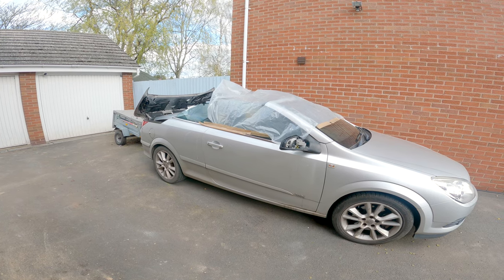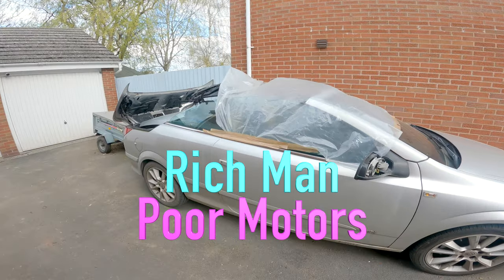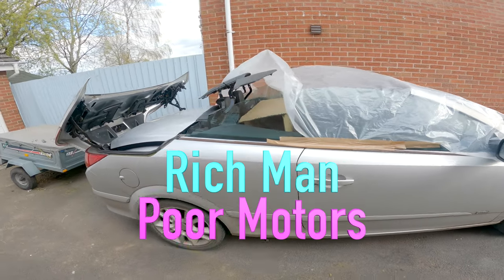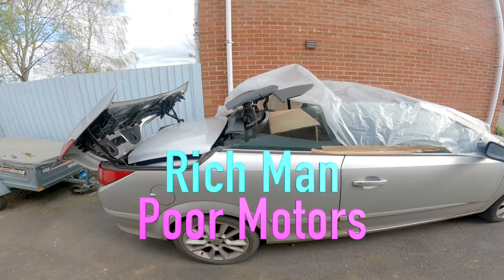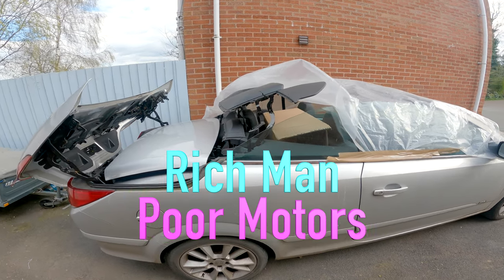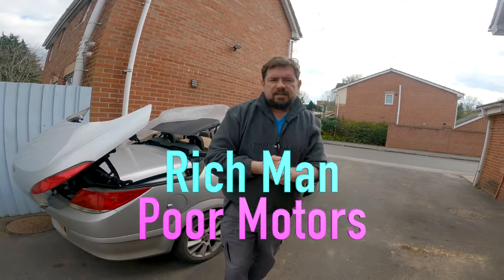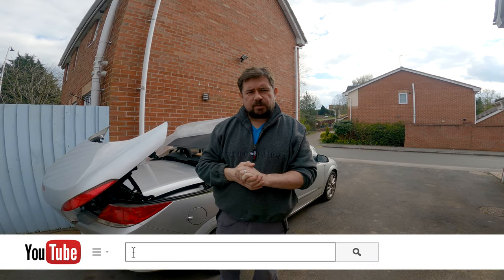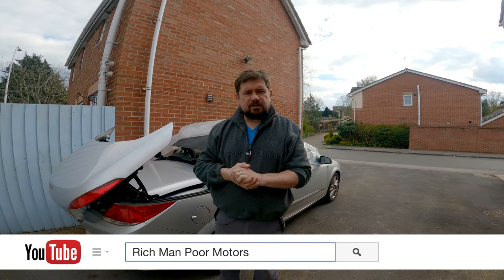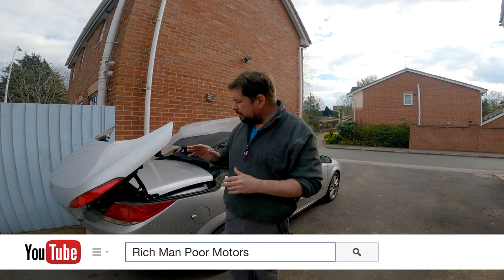If you've got an Astra twin top and the roof is halfway stuck like mine, the instructions that come with this car are very much lacking in clarity. They say that while you're doing it you need to release the hydraulic pressure, but this is the bit where I found the instructions almost impossible to follow because my car was stuck in this position.